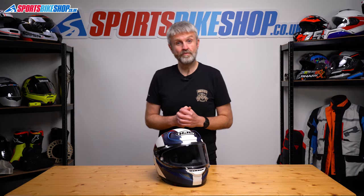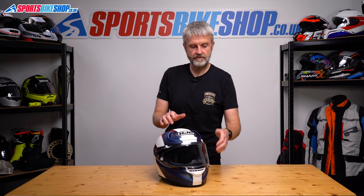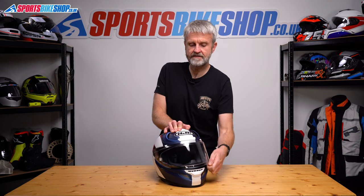Hi, I'm Tony and I'm going to show you how to remove and refit the visor on an HJC ARFA 12 helmet. So the first job is to lift the visor all the way to the top.